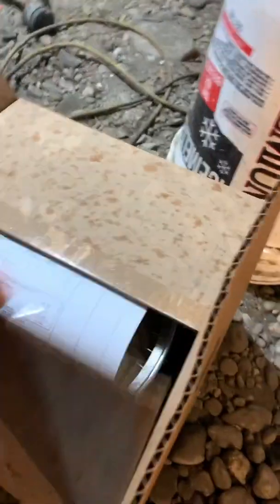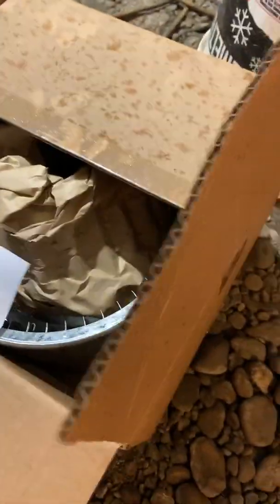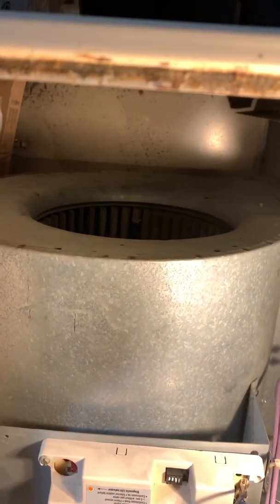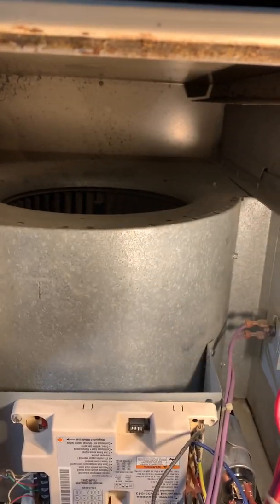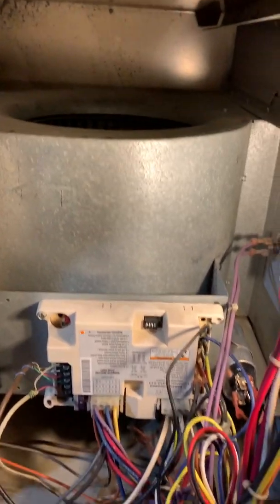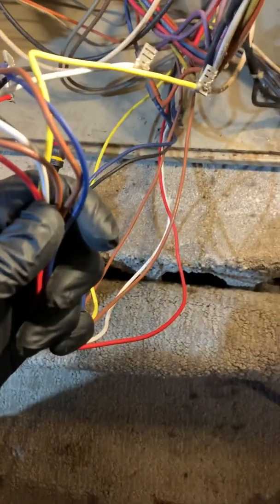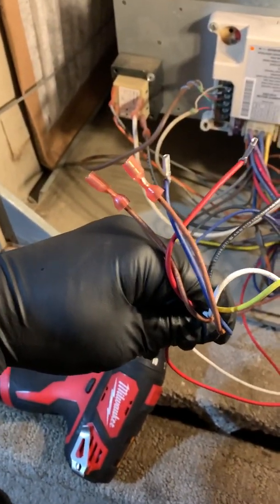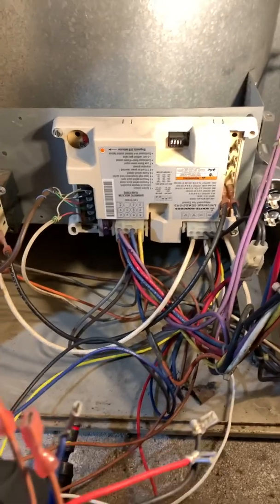I'll take this out right now and show you when we put the new one back in. All these wires here are for the blower motor. You have black which is high speed, blue is medium high, and so forth. White is the neutral, and two browns are for the capacitor.